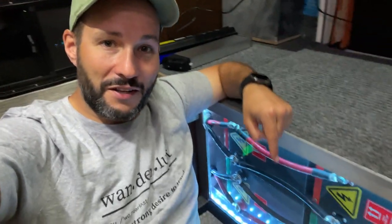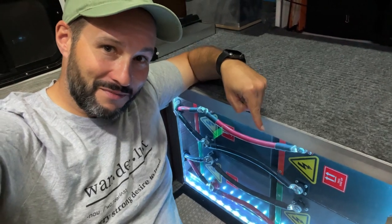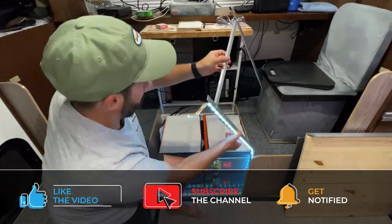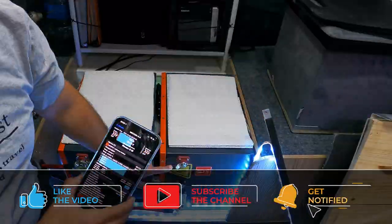About two weeks ago, I put out a video covering our 1200 amp hour lithium iron phosphate battery system. You guys asked me a lot of questions about the batteries themselves, which I didn't really cover in depth in that video. So in this video, I'm going to cover all of the specifics, including disassembling one of the batteries and showing you what's inside.